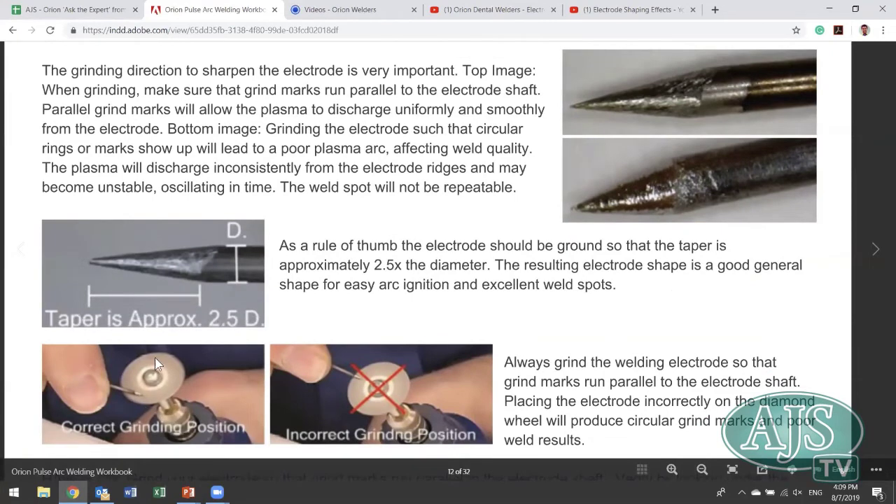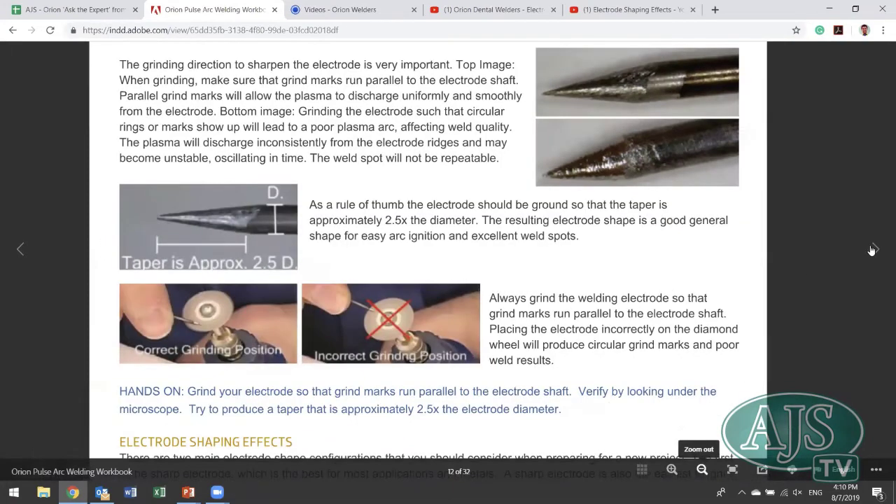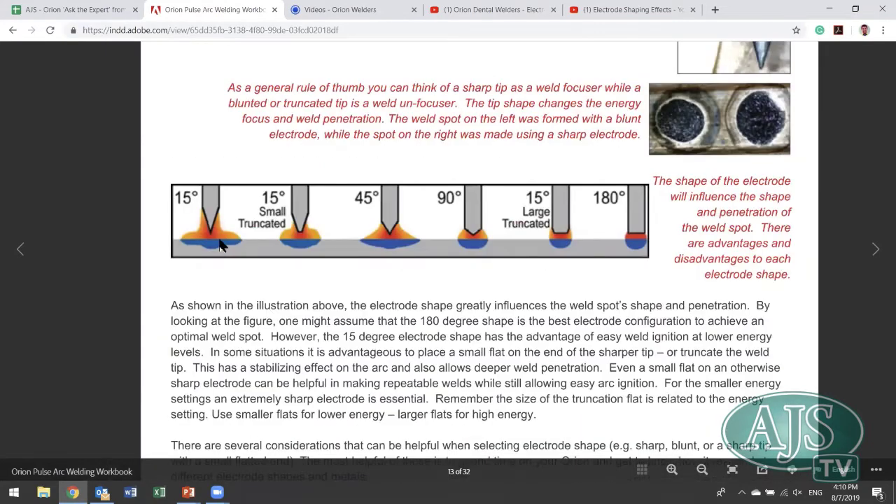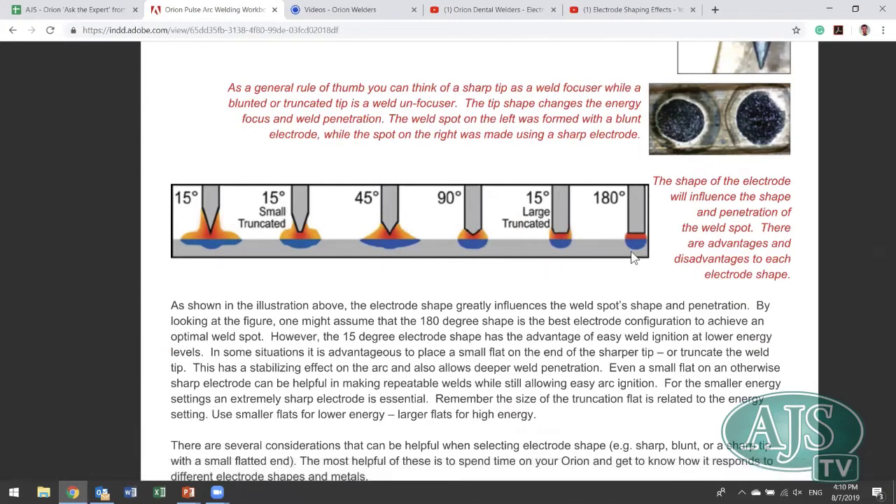The recommended electrode shape uses approximately a 15-degree angle, with a taper about two and a half times the diameter — so a 1mm diameter electrode should have a 2.5mm taper. There are also other angles you can use when grinding your electrode, each producing different effects on weld shape and penetration depth. A reference document covers all these different angles and their resulting effects.